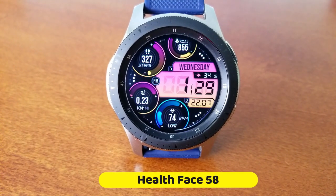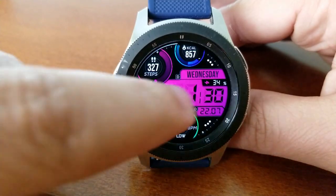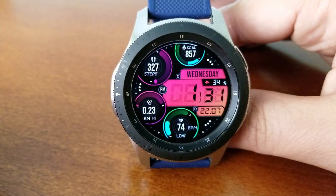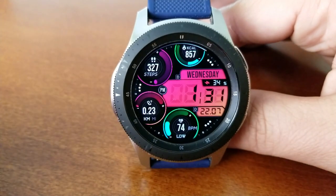Okay, so here we go with this new model called Health Face 58. Right out of the gate you're greeted with lots of colorful dials and gauges, plus you get some animations in the form of that sweeping seconds hand that circles the bezel.